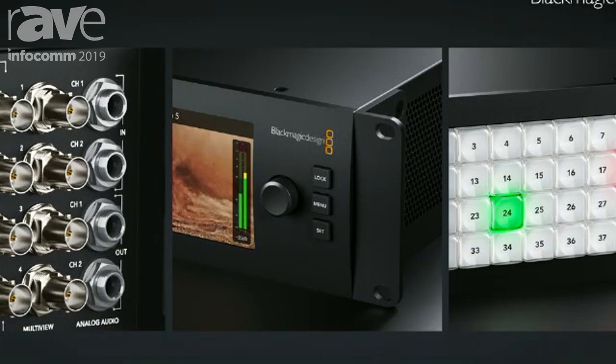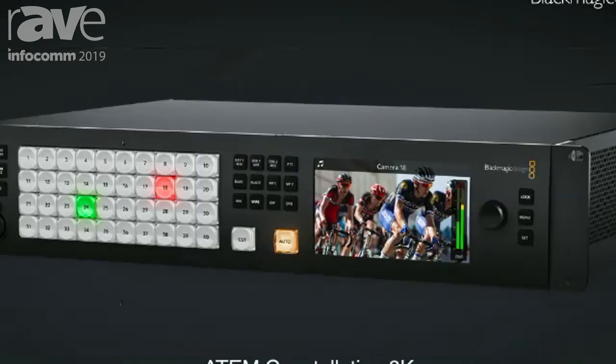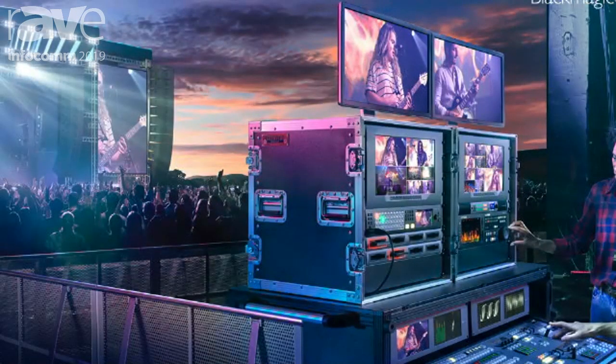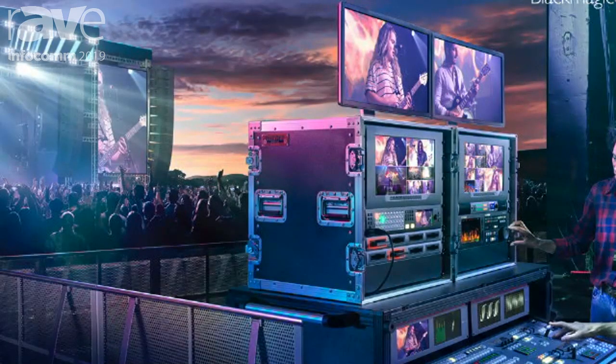That's really important especially in the live environment where guys are using the switcher in a venue and don't necessarily know that all sources are going to match. This way they can take in a random source and know it's just going to work without having to use a converter — that's really a big deal. It makes switching completely seamless, no glitchy switching. Exactly — it frame syncs the inputs. In this picture we show the 2ME panel; we also have a 1ME panel you can connect to it — that's the advanced panel.